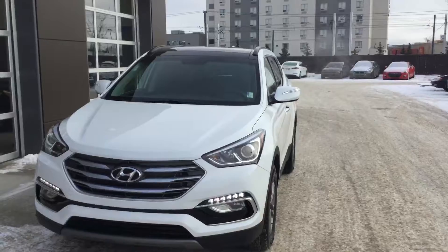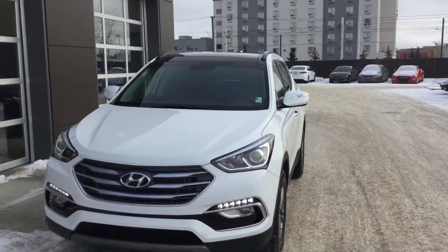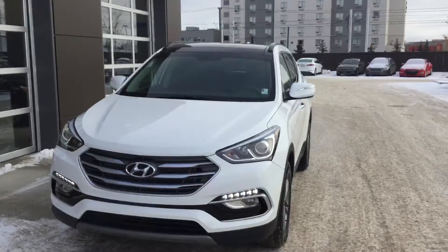Good afternoon, it's Jared here with River City Hyundai. I just wanted to make you a quick walk around video of our Santa Fe Sport.